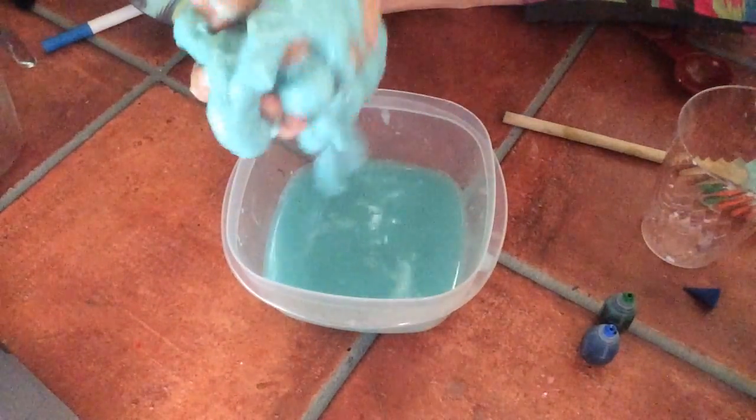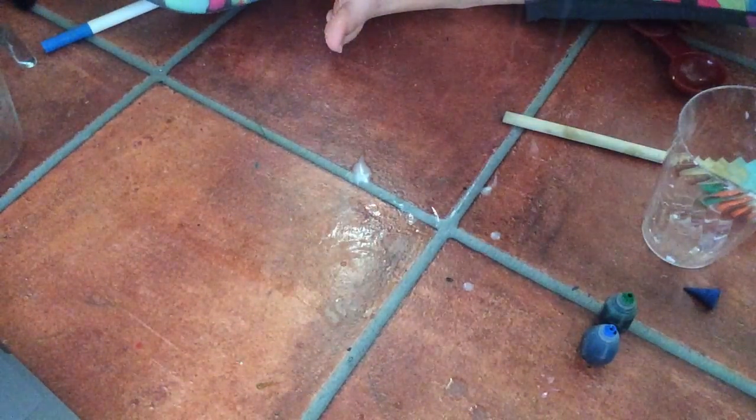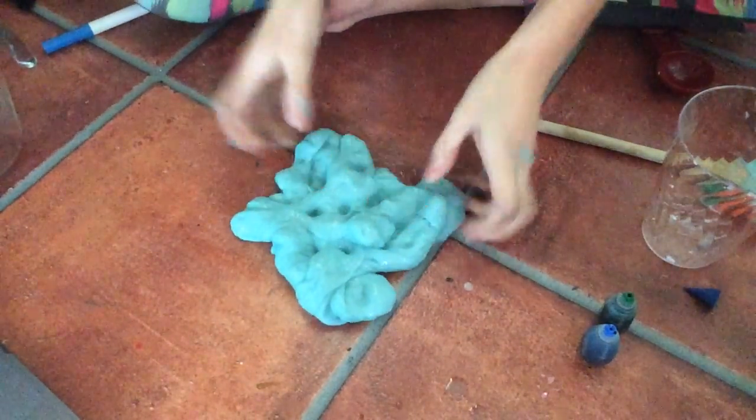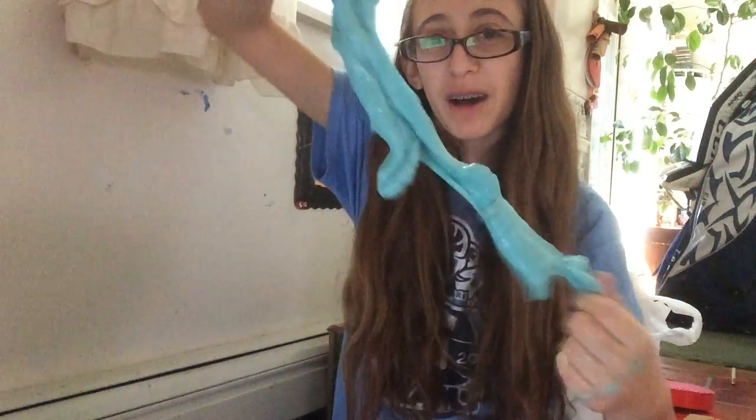You just squeeze it to get the liquid out. It's okay to have leftover water, you just want to squeeze it out because you don't want that extra water in there. Then you can just play with it — it's really fun! I hope you enjoyed this video, see you on Wednesday, bye bye!